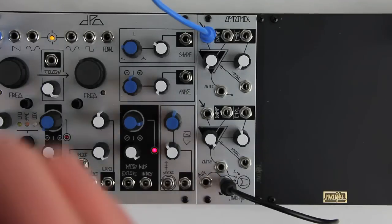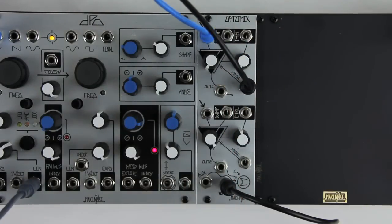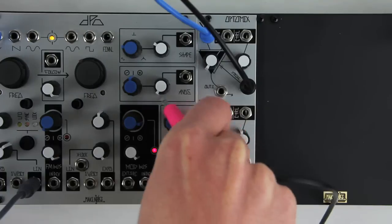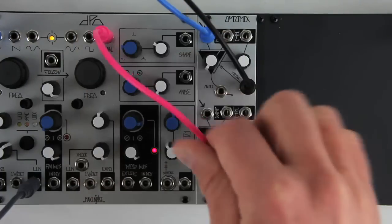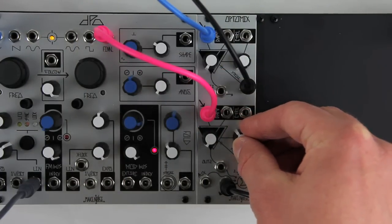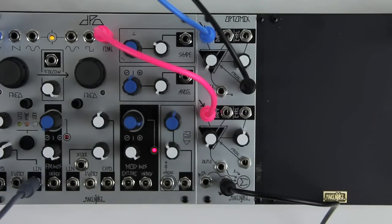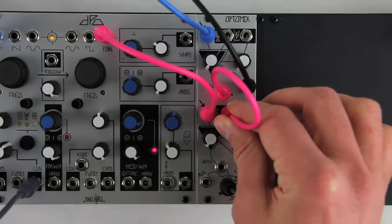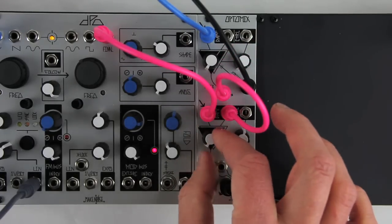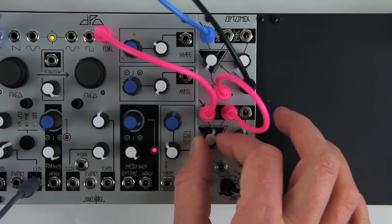For example, we will create a kick drum with channel 1, monitor the sum, and add a drone that ducks when the kick hits. We'll patch this drone to the channel 2 signal input and use control to set the ratio and damp to set the threshold. Control near the middle of the range will work best. Patch channel 1's output to the damp input on channel 2. As we turn up the damp attenuator, the drone drops in amplitude during the kick drum.